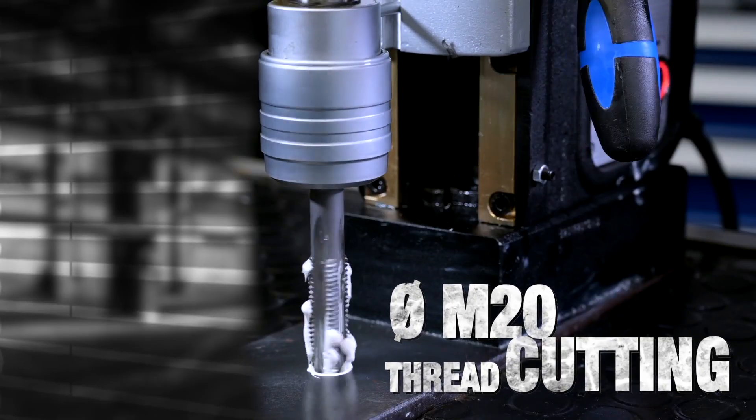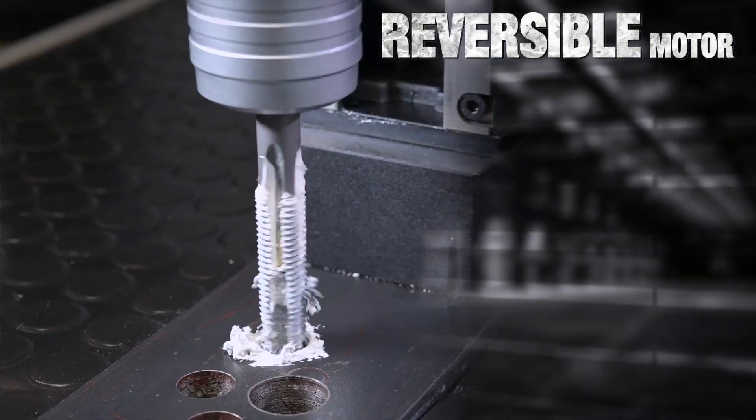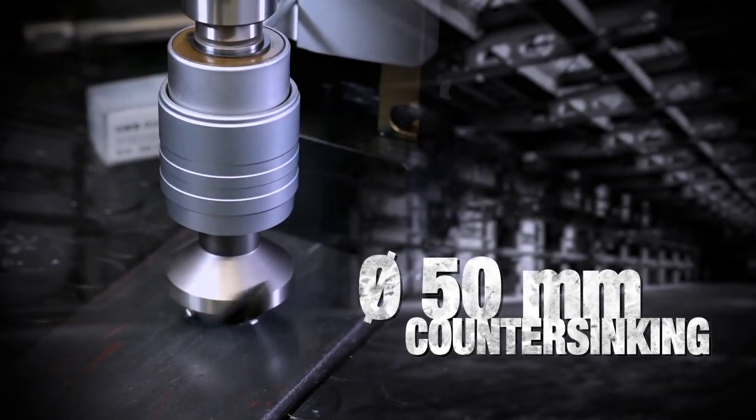20mm tapping, thanks to the reversible motor. And countersink 50mm.